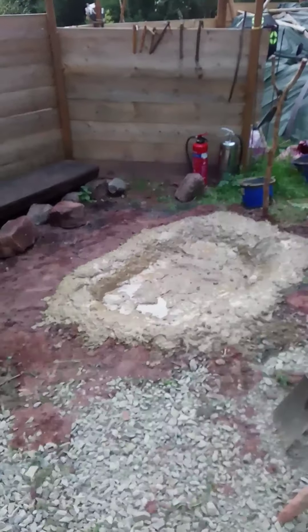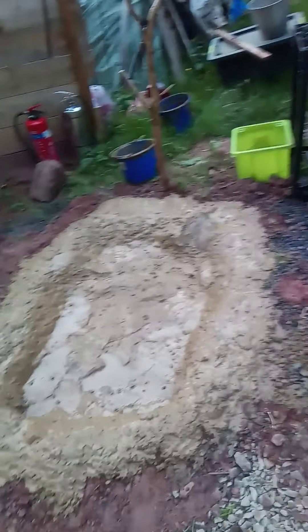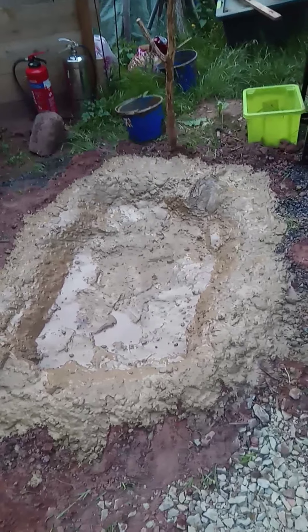Welcome back YouTube, fellow berserkers. A quick video in between repairs to the fire pit. This is the new Viking fire pit of death and destruction.